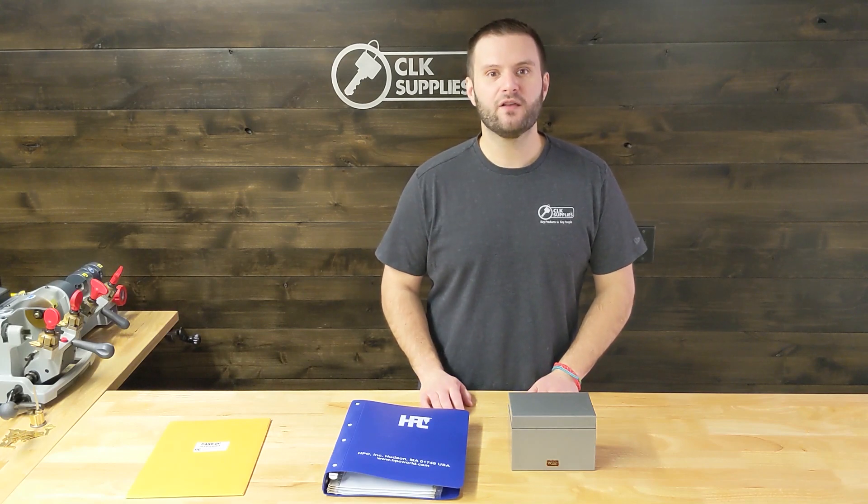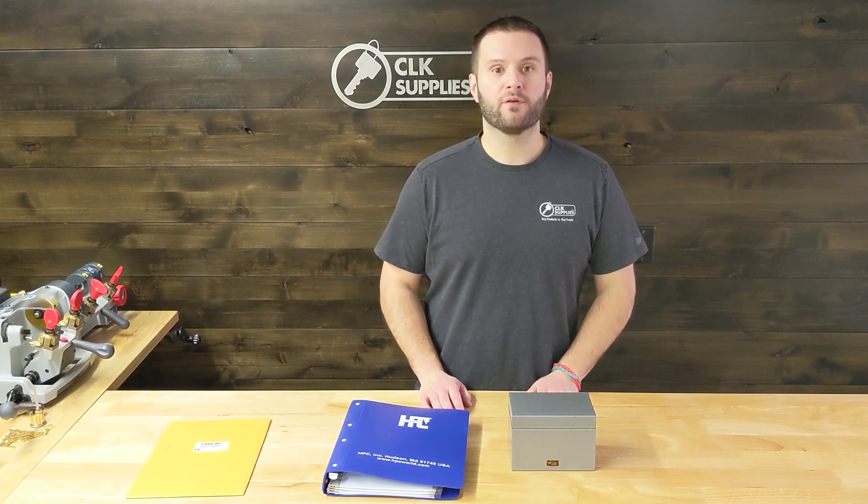Hey, this is PJ with CLK Supplies. Today we're going to talk about HPC code cards — the popular ways to store them and the popular ways to organize them.